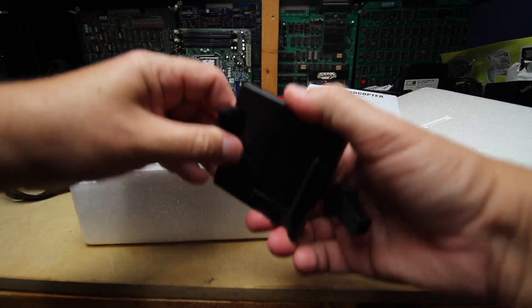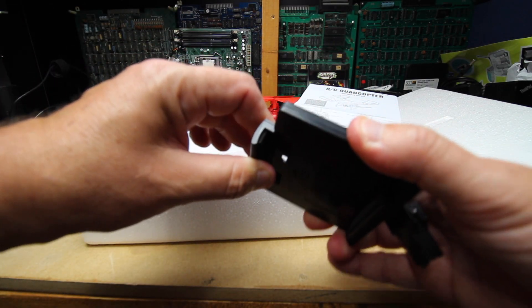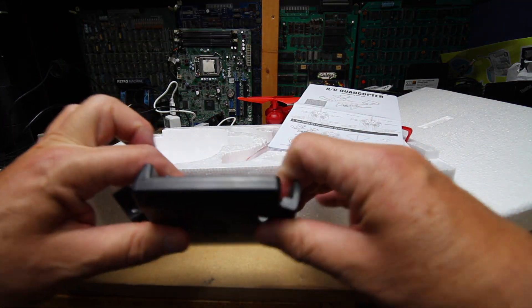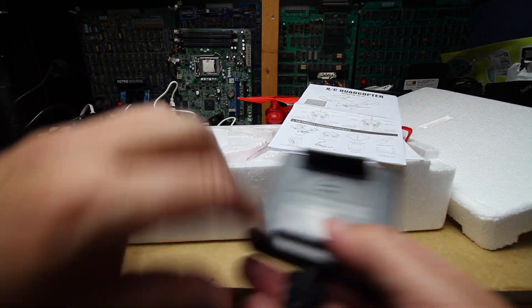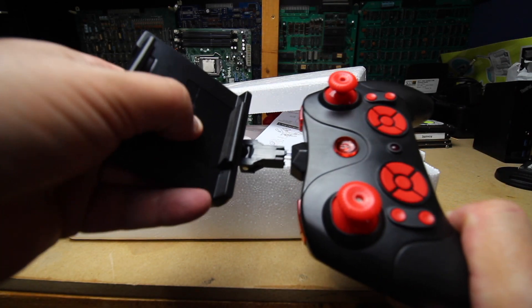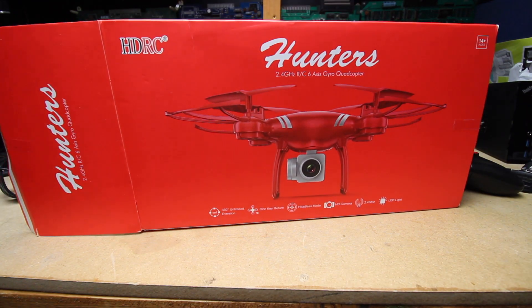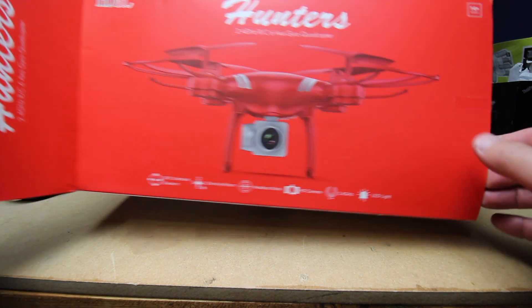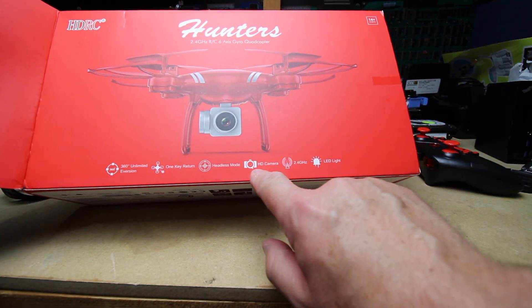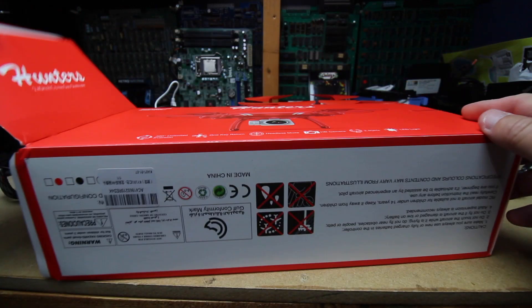This is supposed to go into the remote to hold your phone, but it's so flexible that my phone just pops out. It doesn't actually hold it — it kind of knocks it out, which I do not like either. That's supposed to go up here, like this, to hold your phone. I don't even know what this thing is called. 2.4 gigahertz. Headless mode — don't even know what that means. One-key return. 360-something or other.